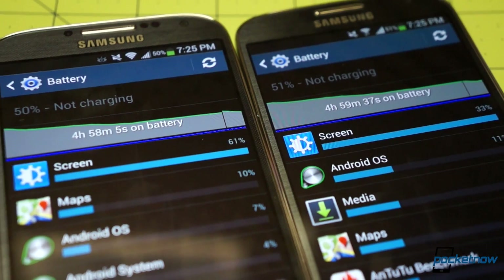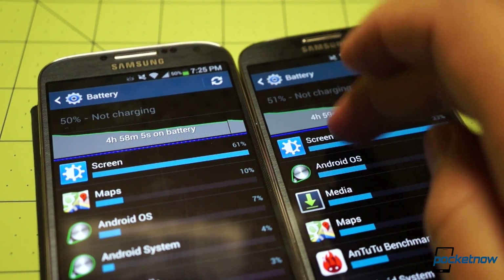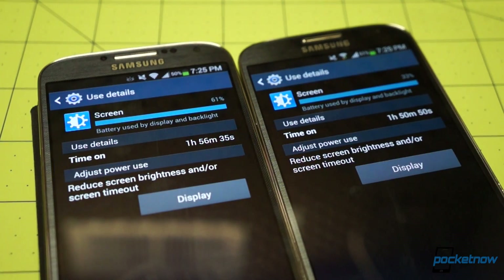We'd describe battery life as good to great on both devices under even moderate to heavy loads, even considering we jumped into and out of coverage areas a few times on the subway.